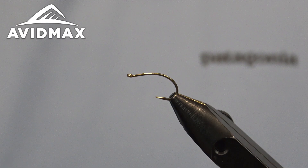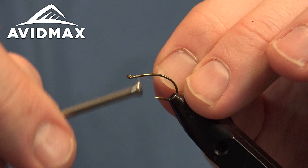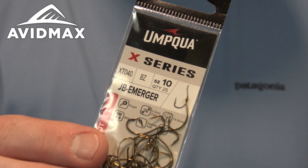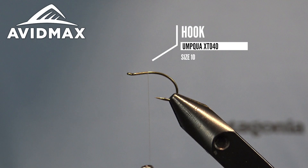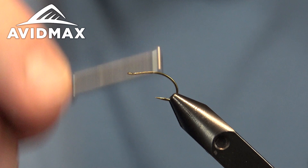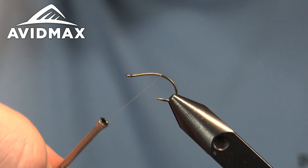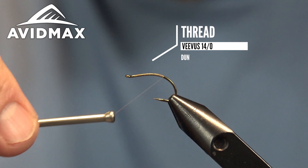Hey everyone, welcome back to Avamax Flying Titan Tuesdays. My name is Brady Lair and today we're going to tie a nice Mayfly Cripple Challenge Fly. This will be a Calabatus version, so a nice big version today. Tying on a new hook from Uncle Feather Merchants — this is the XT040, the JB Emerger, or John Barr Emerger. It's got a nice big gape with a lot of curvature and then that slight up eye up front. And we're tying with our Vivas thread — this is a 14-aught.